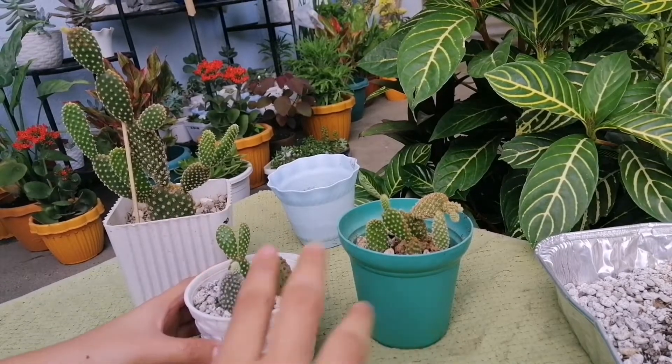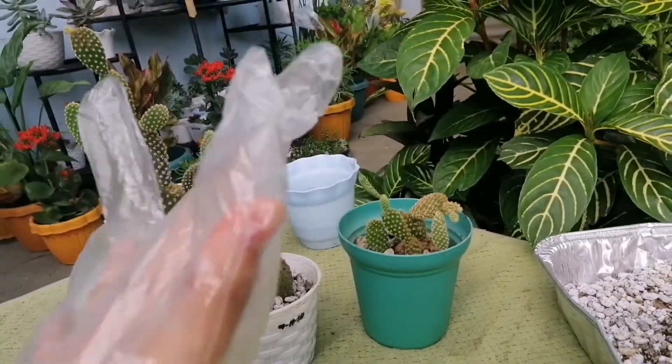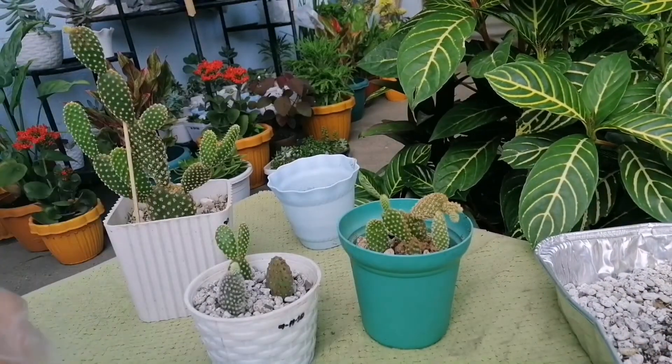Huwag nyo nga pala siyang hahawakan guys kasi makati yan sa kamay at mahirap tanggalin. So now, magsuop tayo ng gloves. Wala kasi akong ibang gloves — itong sa food lang yung gamit ko.